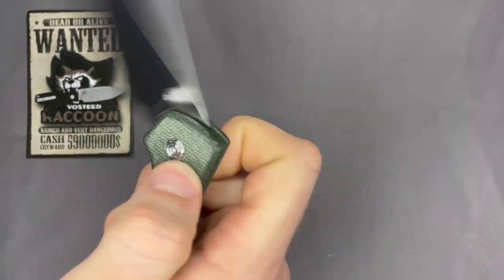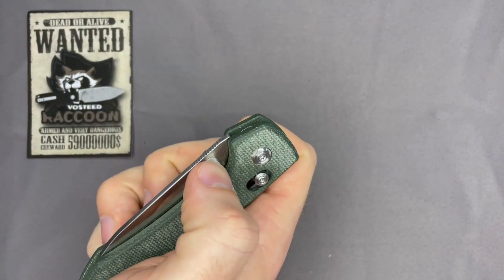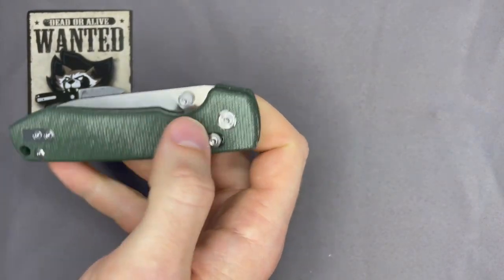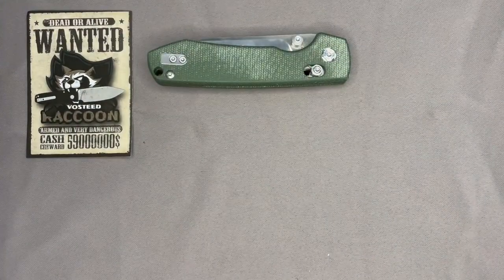It was a little stiff for me too, with those thumb studs being as pointed as they are. If it weren't for that, the tension would probably have been okay, but the pressure you have to put on them at the medium setting just wasn't comfortable at the start. I imagine the knife would loosen over time.